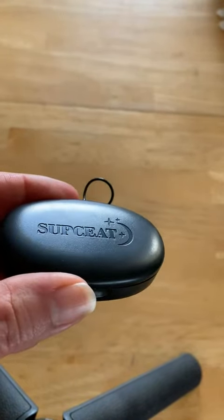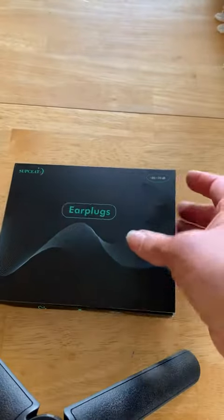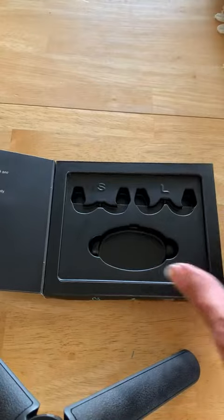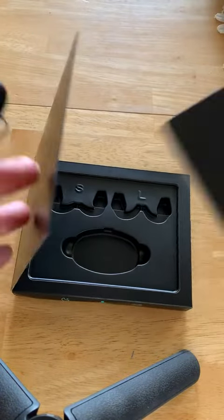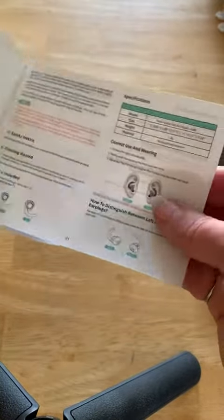Hi there! Today I'm here to talk to you about these Supesit earplugs. These come nicely packaged with a user guide, which is good. Read your user guide — that's probably the biggest thing I can tell you, because I stuck these in and was like, what do you do? Anything. I was putting them in wrong.